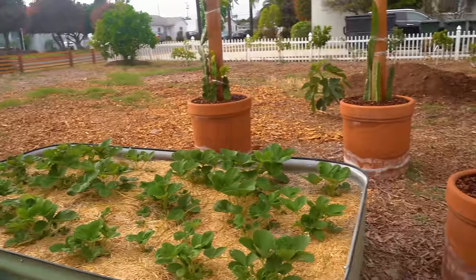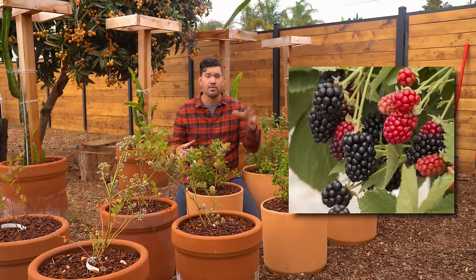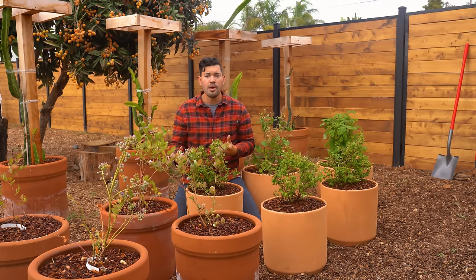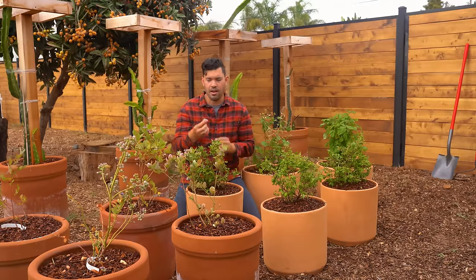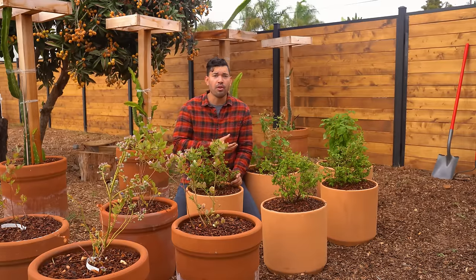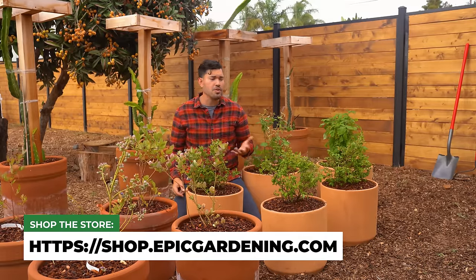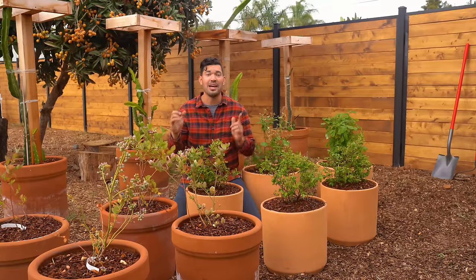I threw a fresh coat of mulch on the ground to tidy up the space — this is the berry corner of the Epic Homestead. We've got dragon fruits behind me, and two new berries in the mix: the Raspberry Shortcake raspberry and the Baby Cakes blackberry, plus three Blueberry Jelly Beans. There is a lot to say about pruning and trellising, but not for these container cultivars from Bushel and Berry — you don't have to worry about much of that. I can see a ripe blueberry right here — it's so good. Berries are full of antioxidants and easy to grow. Huge thanks to Bushel and Berries for sponsoring. Drop any questions in the comments, and until next time, good luck in the garden and keep on growing.